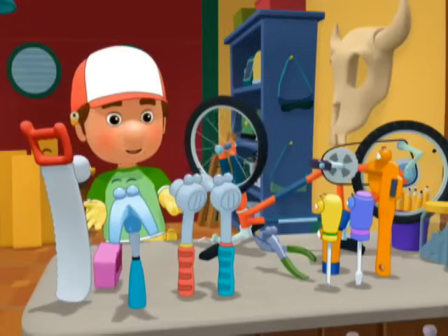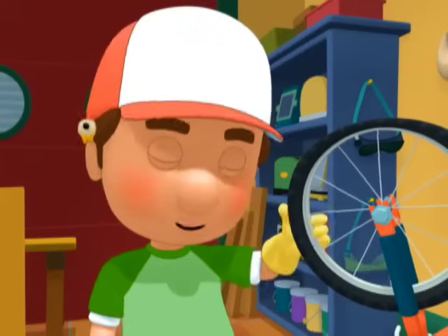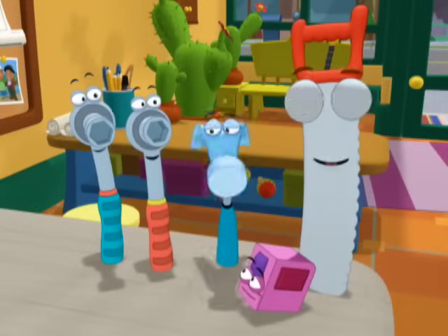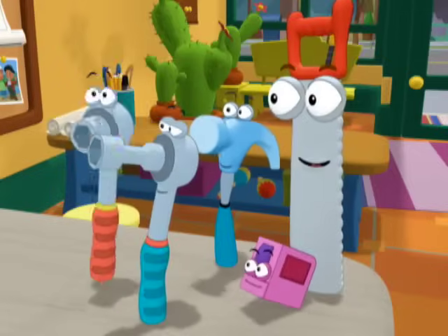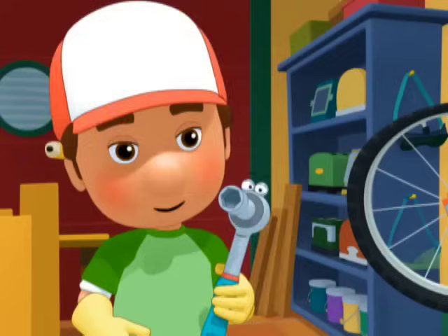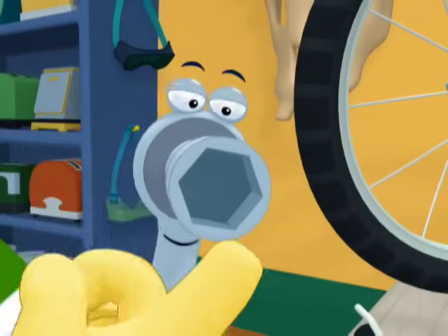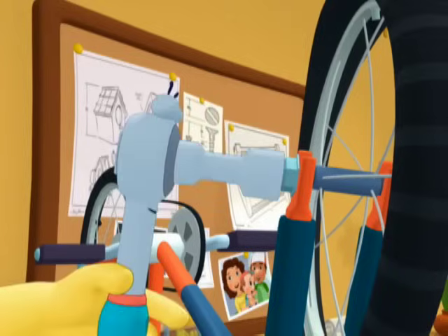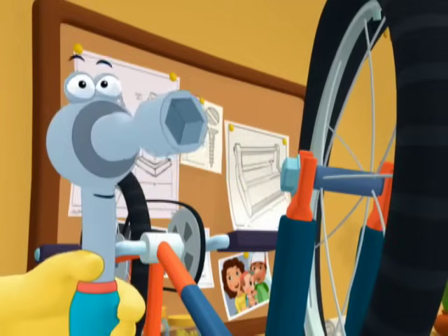Does anyone know why we need a socket wrench? A socket wrench has a special slot, or socket, that has six sides. And it fits tight over a six-sided nut! That's right, Tix!